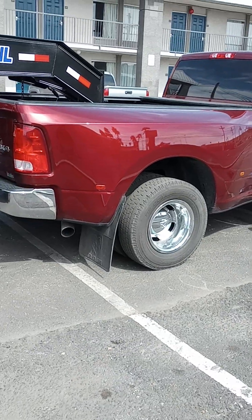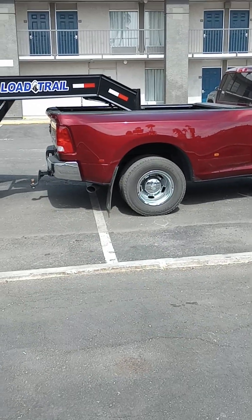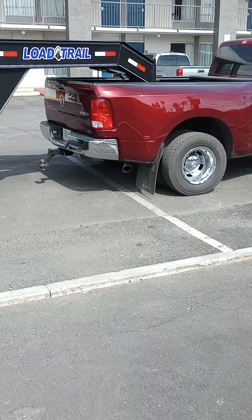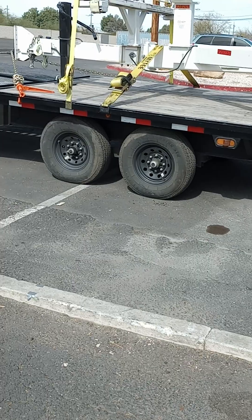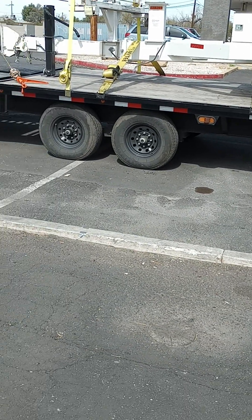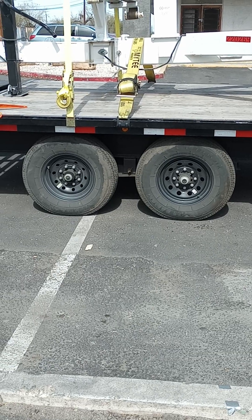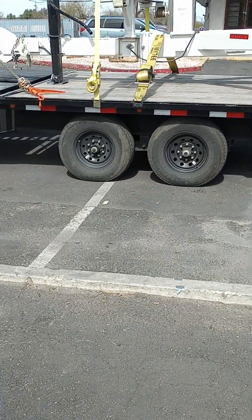With a one-ton axle in transmission you can probably do more, and it looks like it's squatting a bit because it kind of is — but I already ordered airbags, so that'll be another video. It doesn't feel heavy at all because most of the weight is between the truck axle and the trailer. Currently the weight on these trailer axles is only about 3,000 pounds — these are 7k axles, 14k combined — and the scale showed 8,820 pounds on those two axles, so I still got about 5,000 pounds of capacity left.